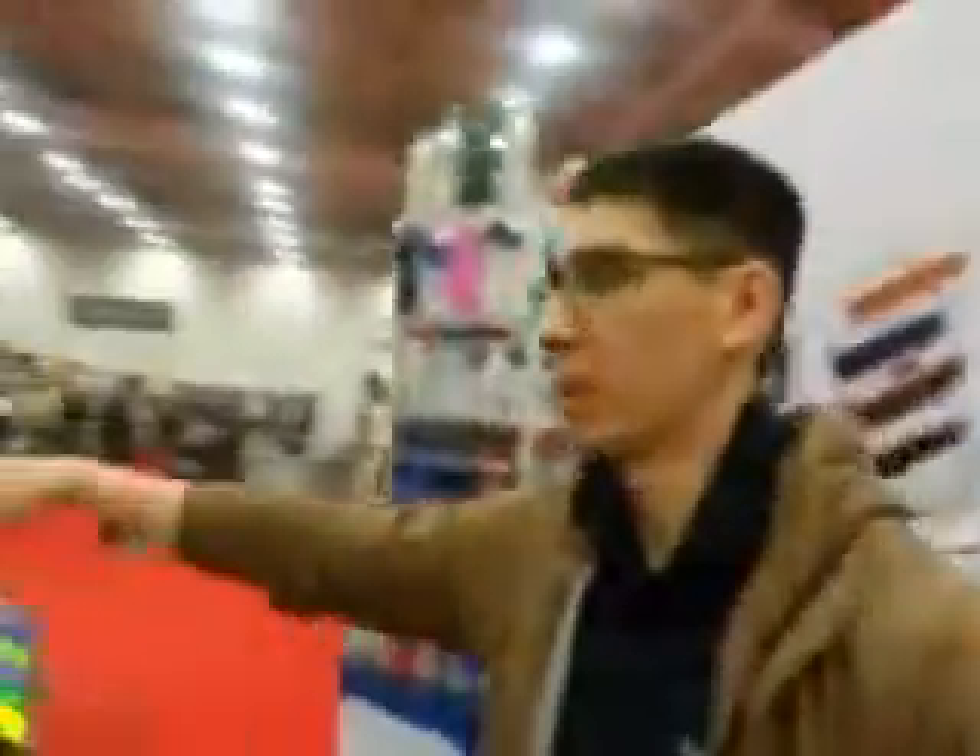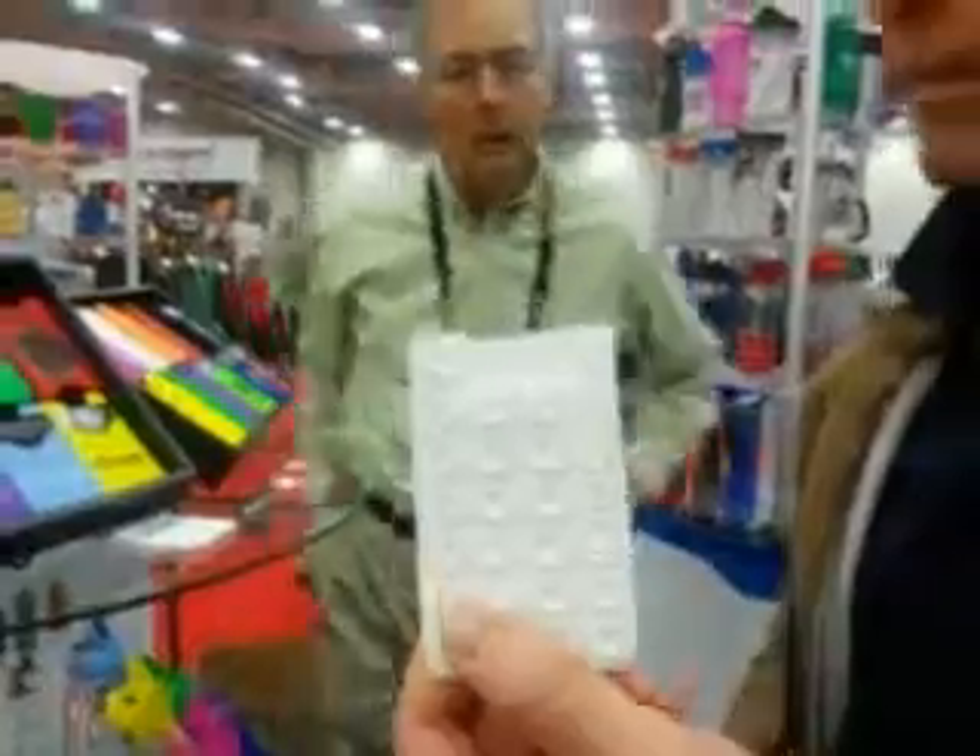And then the upgraded version is going to be the silicone wallet with the suction cup backing. Fantastic. Perfect, and it's working. That's a heck of a product pitch right there. Thank you very much, Garrett.